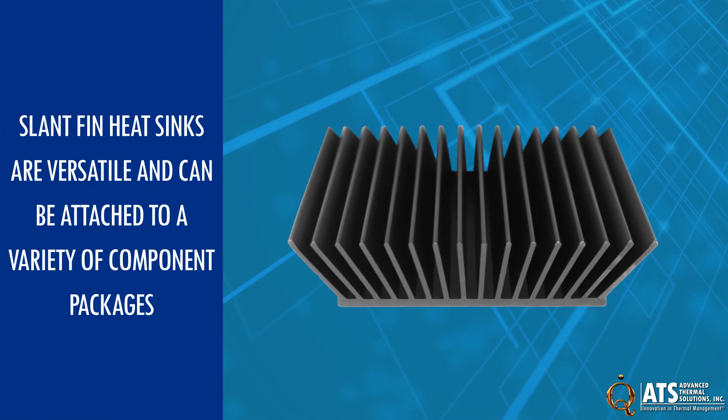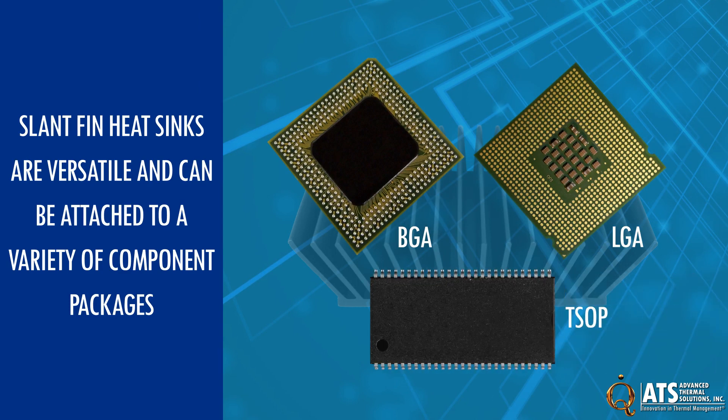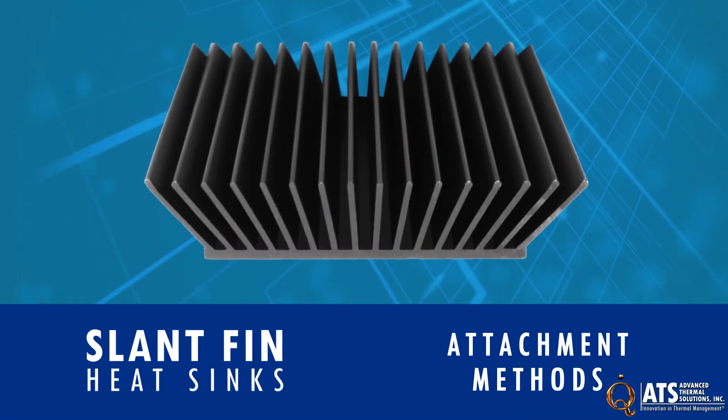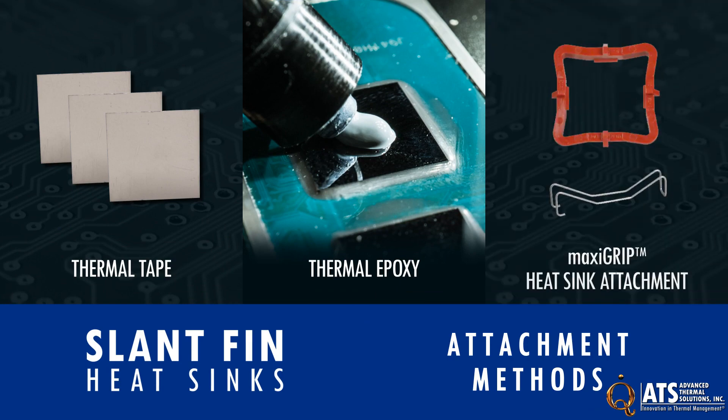Slant-fin heat sinks are versatile and can be attached to a variety of component packages, including BGA, LGA, TSOP, and many others. Because the heat sinks are lightweight, standard thermal tape or epoxy can be used to securely attach them to components. In addition, slant-fin heat sinks work with the ATS MaxiGrip Attachment System.